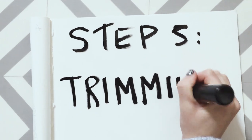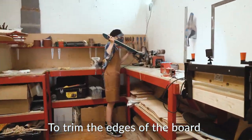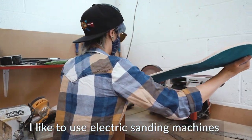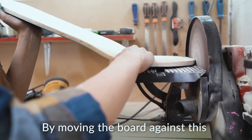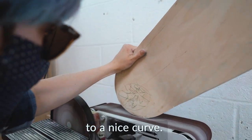Step 5: Trimming the edges. To trim the edges of the board, I like to use electric sanding machines. By moving the board against this in a rotating motion, we can trim the ends to a nice curve.